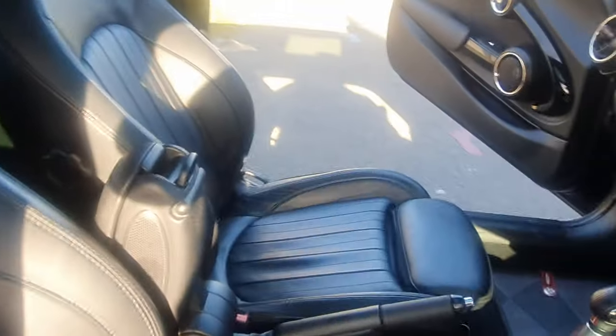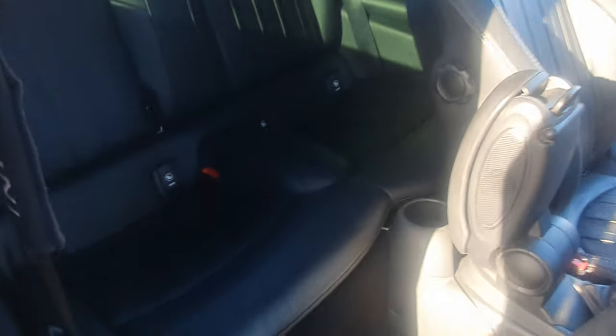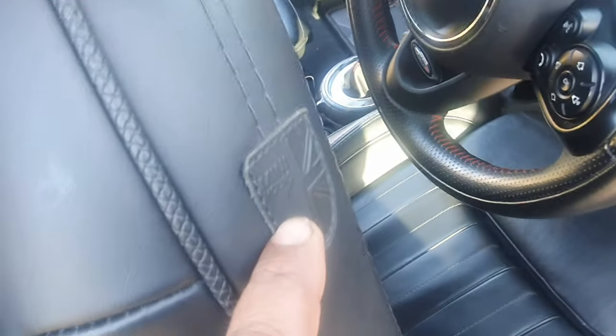Bluetooth charging in here — an added option, and that's brand new. Let me show you the back seats — it's all brand new at the back. Look at the condition of the leathers. Union Jack stitching, Union Jack deco.